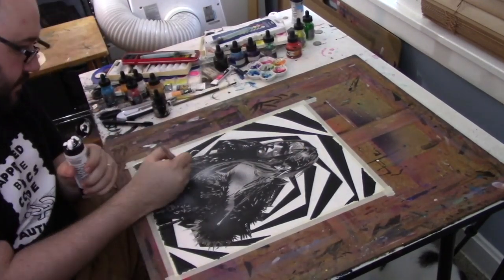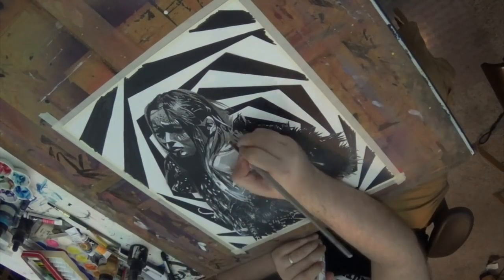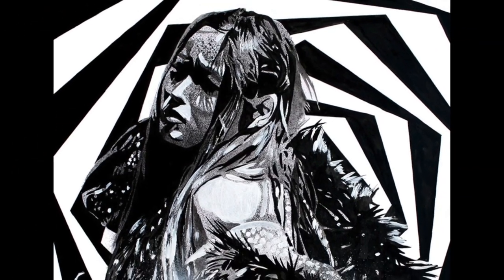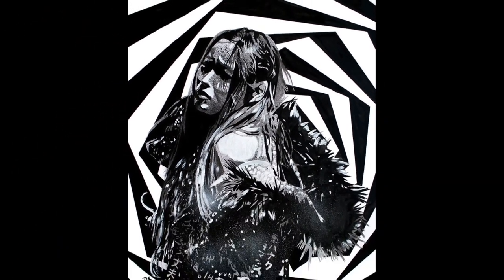Bringing in just a few touches, a few highlights, will really make the whole thing pop as a composition. And there's the finished piece. Not bad.